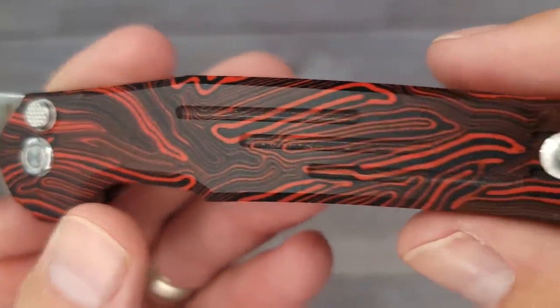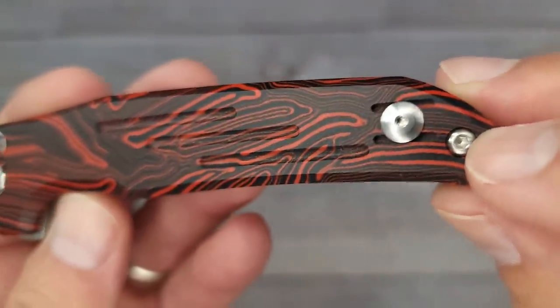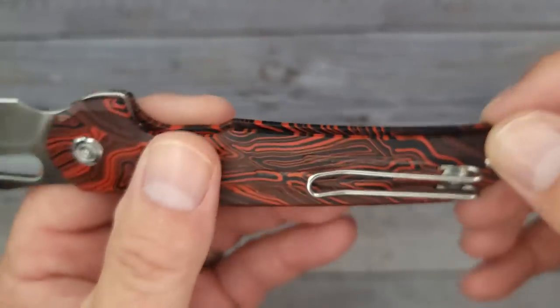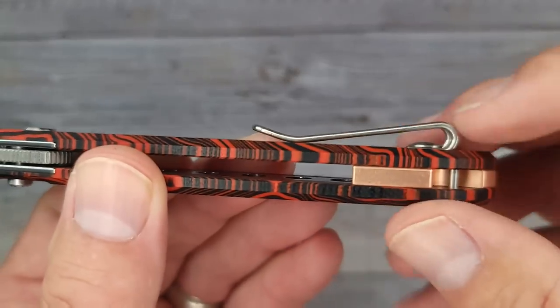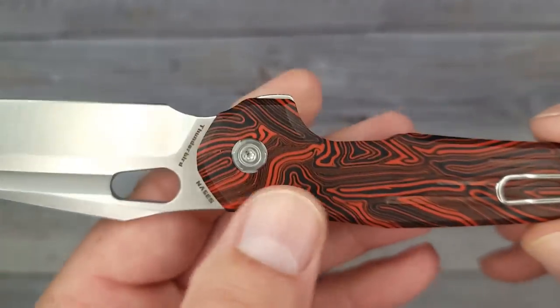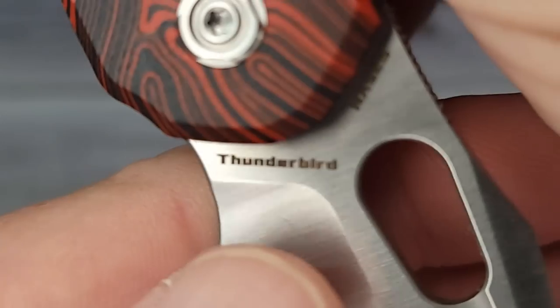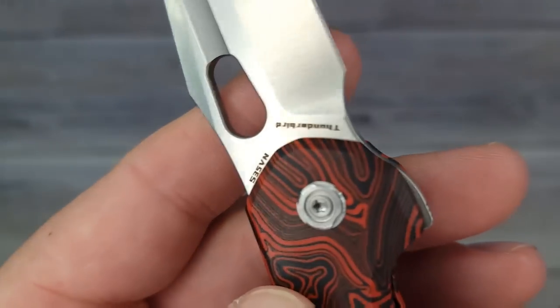Going all the way down — look at that. They've got a T8 screw on this side, and on the other side a T8 and a T6. Not sure if we'll have to take the T6 out to disassemble it — we'll find out. And there's the Thunderbird name on the blade, plus the S35VN blade steel marking.